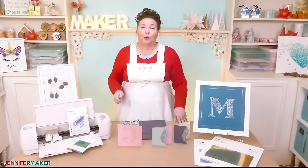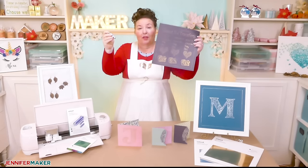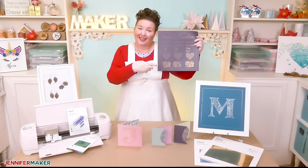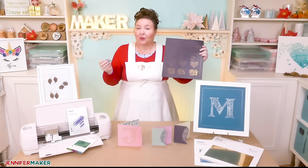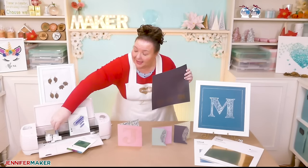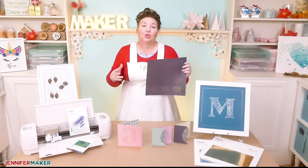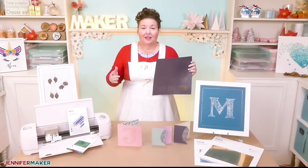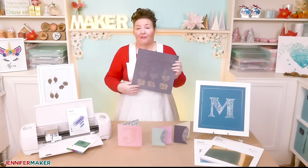Cricut's special foil transfer tool presses down into the foil sheet, transferring the foil onto your base material, like this. No special adapter is needed. The foil transfer tool fits right into clamp B on your Cricut, just like that. So unlike the foil quill, you don't need another power source to use it — just your Cricut, the tool, and a foil transfer sheet on top of your base material.